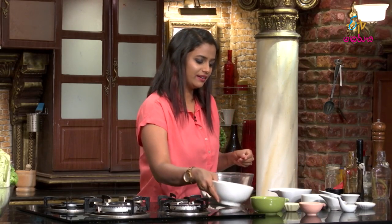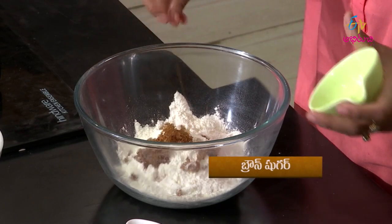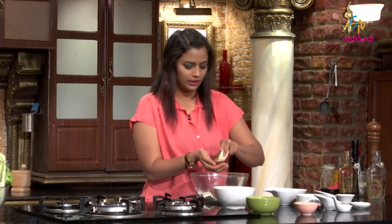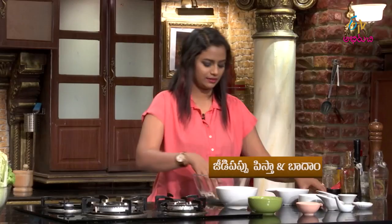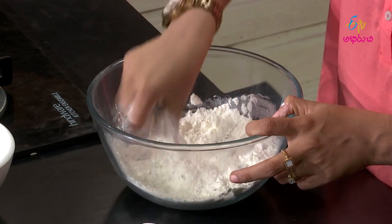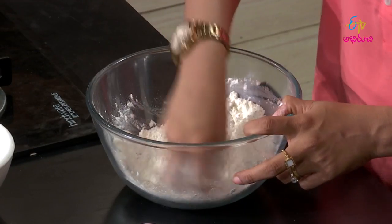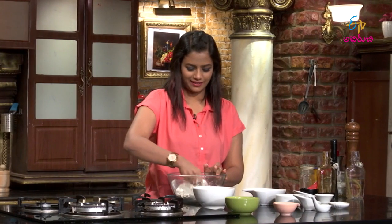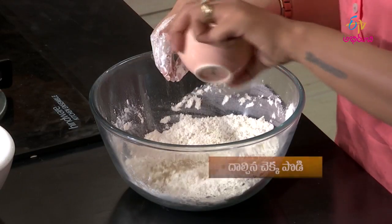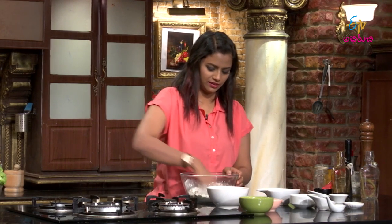First, we will cut in the refined flour. Then we add brown sugar or demerara sugar. We will cut in the nut mixture — pistachios and almonds. Mix it until the oil is dry and the mixture is perfect.